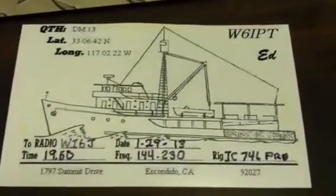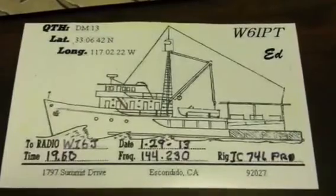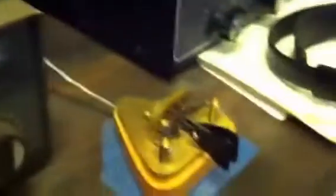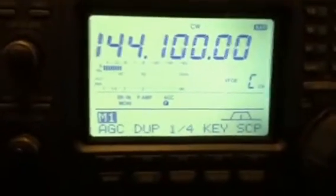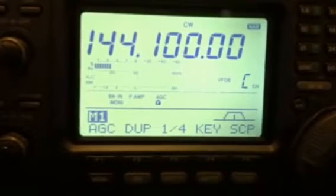Just for information, here's a QSL card recently received on two meters. That should solidify that WI-6J does like two meters and actively participates. We'll put our call out to make sure the frequency is not in use.